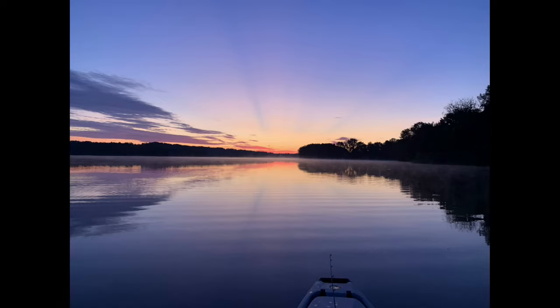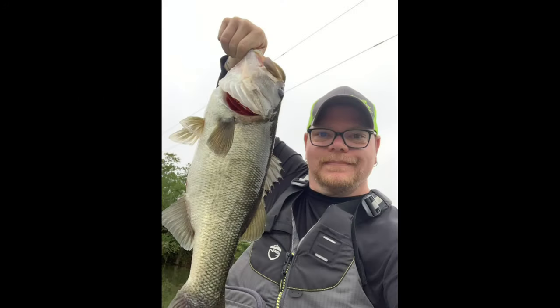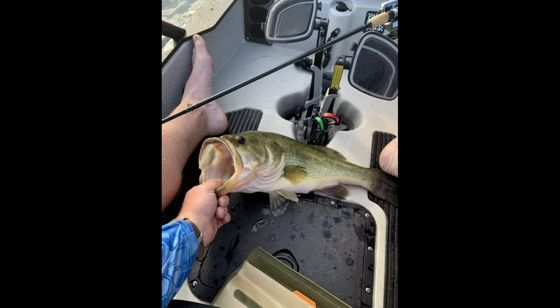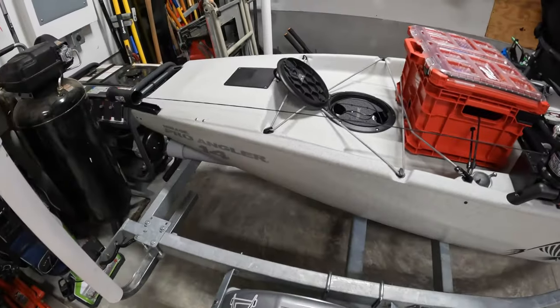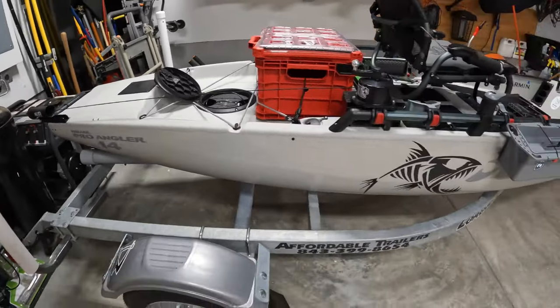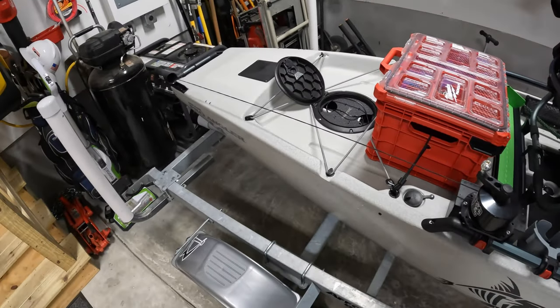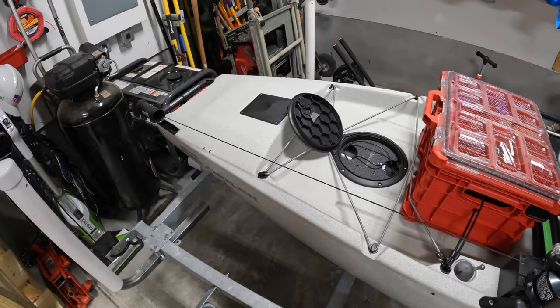Hey everyone, welcome back to the channel. On this episode we're going to cover how I have my kayak set up for tournament and everyday fishing. I have a 2021 Hobie Pro Angler 14 — this is my second one. I had a 2017 in the past but I decided to go with the same color, same make, same model, just a newer year.